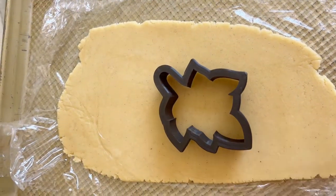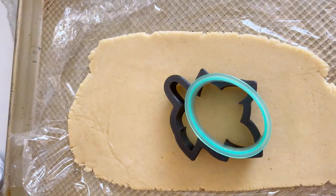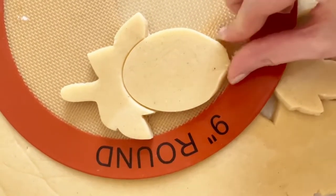When combining two or more cookie cutters to create a new design, bakers often refer to this as Franken-cookie. And this is the simple method I use to make all of my Franken-cookies.